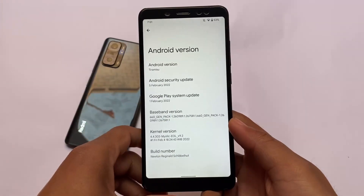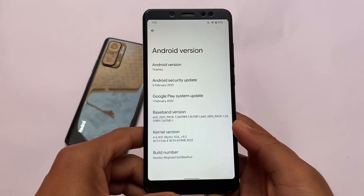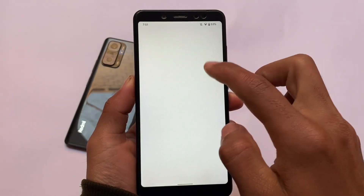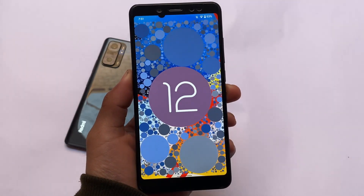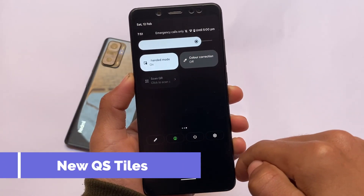Finally, hands on with the Android 13 Developer Preview One, available for some Pixel devices and other devices like Redmi Note 5 Pro, Redmi Note 8, and Redmi Note 9 Pro. We're not going to talk about device-specific things, but just about the Android 13 Developer Preview. Let's take a quick look at the new things you get here.